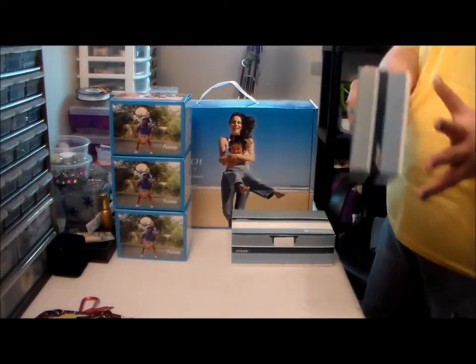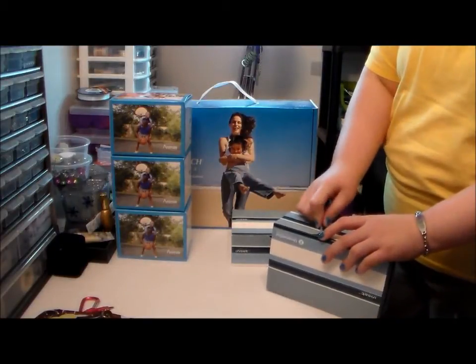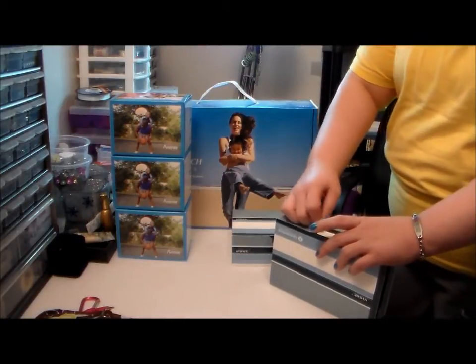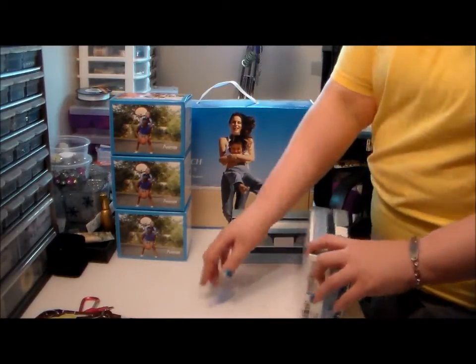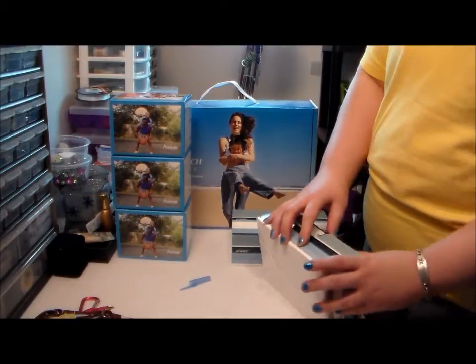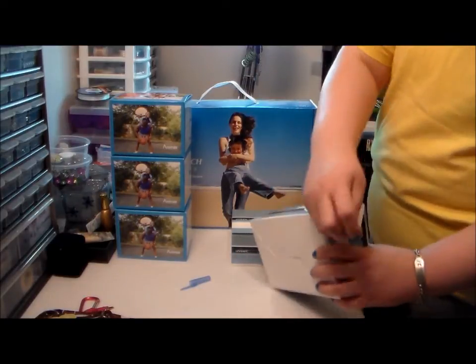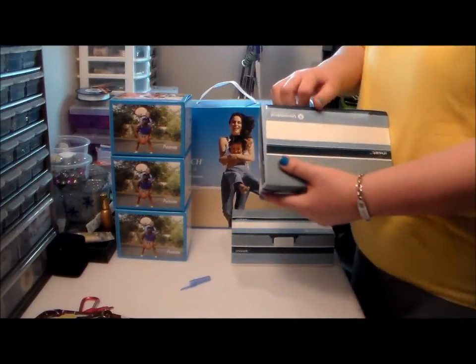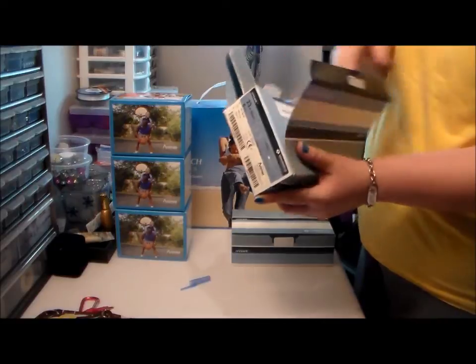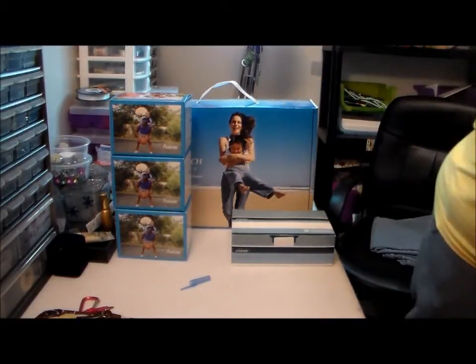My nose is a little runny — no, it's not allergies, thank God. I just had Chipotle for dinner, so some spices do make my nose run. Anyway, I was extremely excited to get this — well, not in the mail, but via UPS.